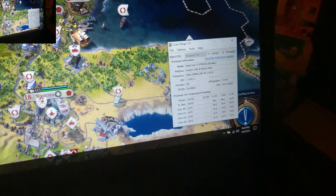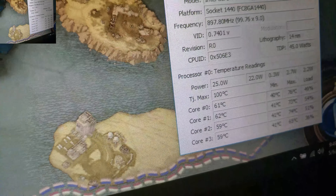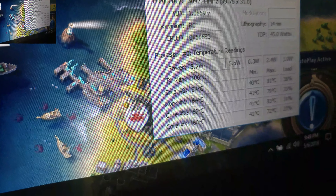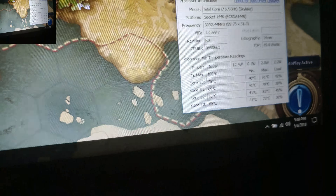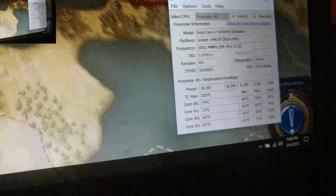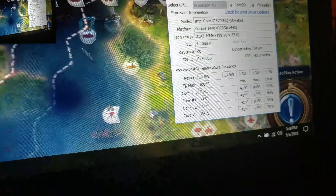I'm using Civilization 6 to test the temperature of the processors. This is before. Look at 81 — that's not good news. We see the max: 86 max, 85, 85, and 77.